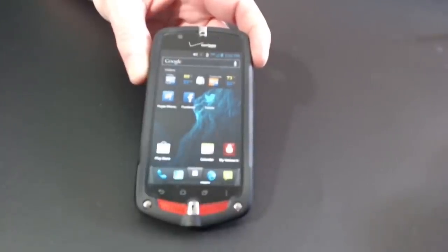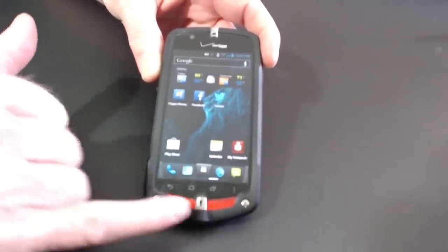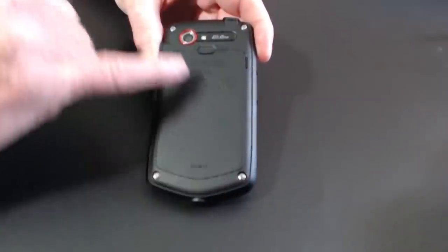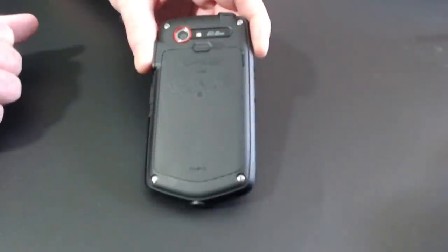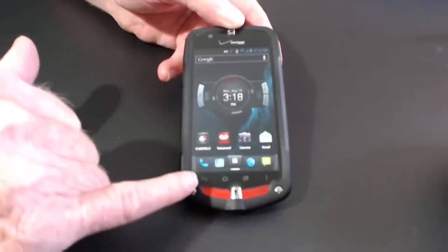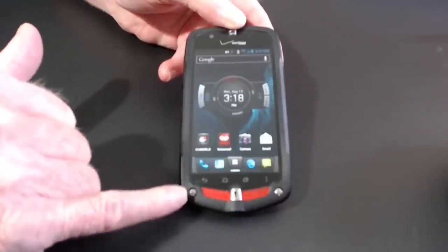One of the first things I noticed about the Casio GS1 Commando is the way it's constructed. It's held together through screws up front, screws on the rear, and also has this nice rubber case for a sure grip no matter what you're doing. The speakers up front have a great sound and Casio said they've enhanced them for the way people use them outside.